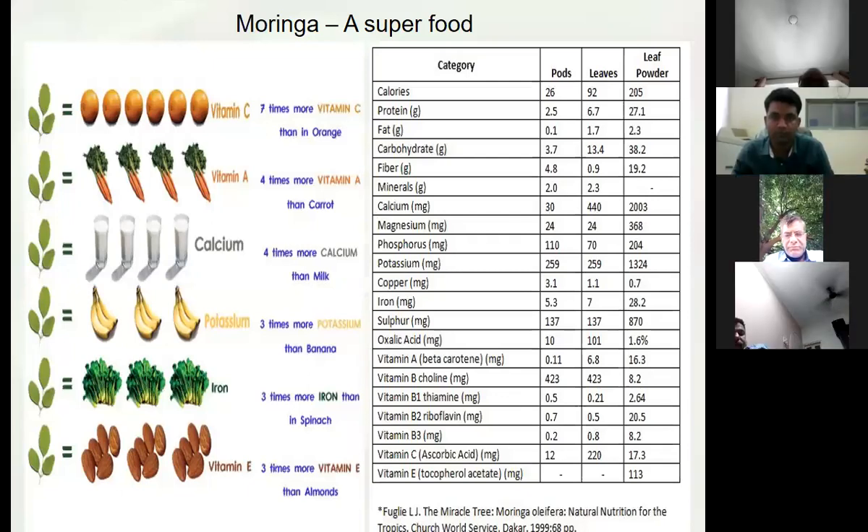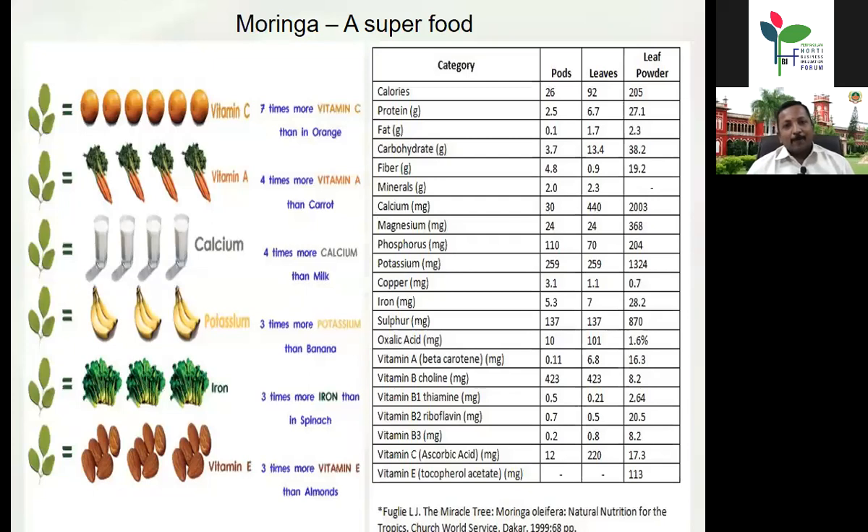Our Dean already explained more about the importance of Moringa. Nowadays it is called a superfood because it contains everything — whichever nutrient you name, we can find it in the Moringa. Either any part of the plant — almost all parts are having all major vitamins and minerals. Some parts also have specific nutrients, which is why it is called a superfood nowadays. A lot of demand has been created for Moringa leaves throughout the world, not only in India.